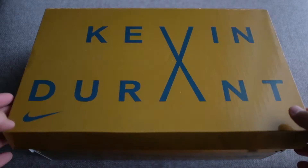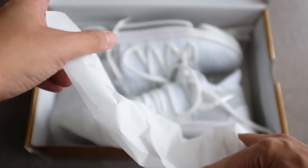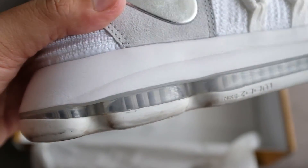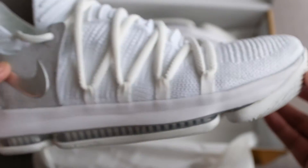Let's start with cushioning. The KD-10 features the same setup as the KD-9 with segmented full-length max zoom air. It may start out on the firm side for some, but we had no problems with the zoom setup right out of the box. Give it a few wears and runs and you'll get everything you want.